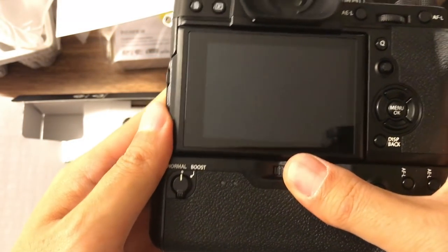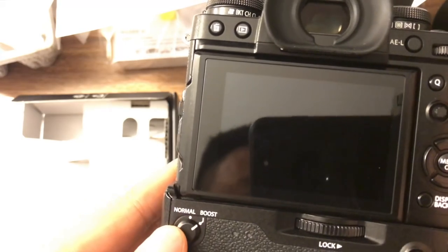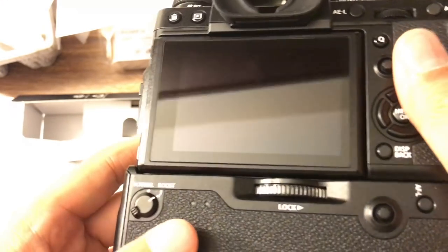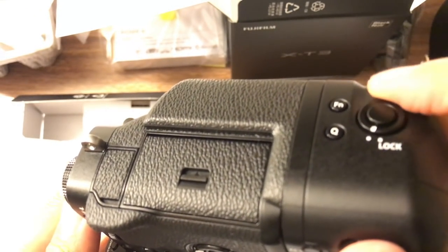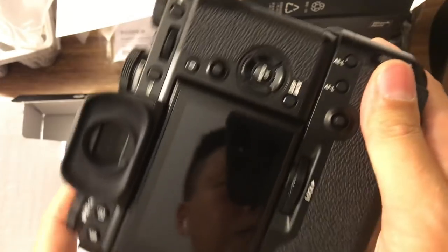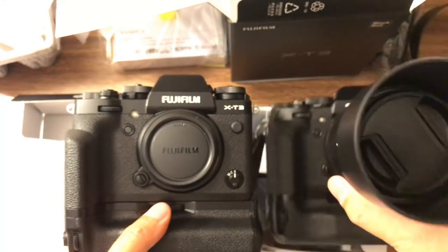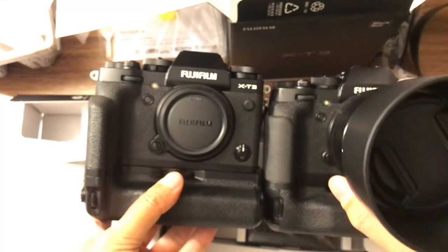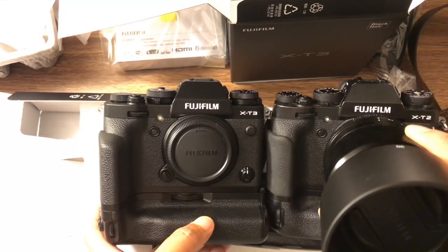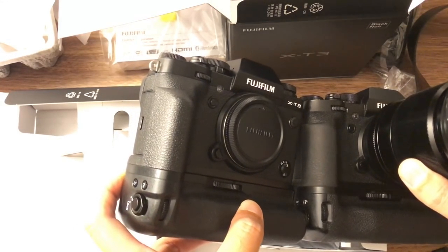Now I'll combine them — it's locked. There's a boost mode here; I didn't know they still included it since you can already get a fast frame rate without the grip. The grip is pretty similar to the X-T2's, though the thumb area seems a little bit different. Here's the X-T2 and X-T3 side by side — the grip is slightly different in thickness, but the top layout is pretty much the same.